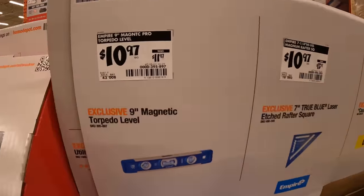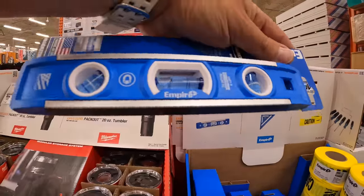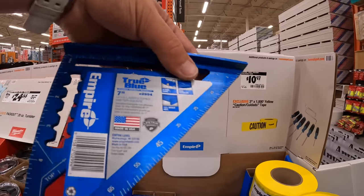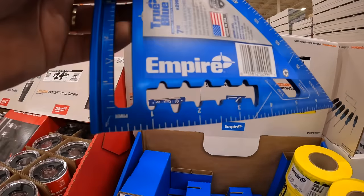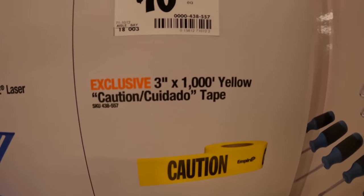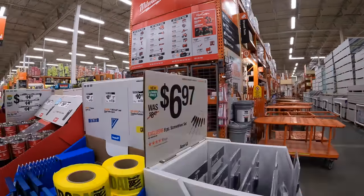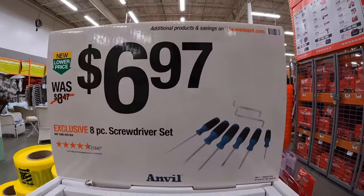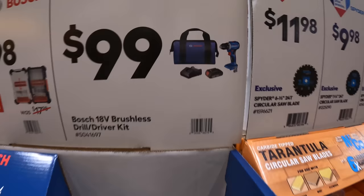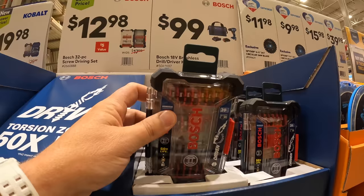Empire does have a few things: $10.97, was $11.97, for their 9-inch magnetic torpedo level. Or they have the laser-etched rafter square for the same price — $10.97, and it's metal. Or caution tape, 3-inch by 1,000 feet, yellow tape for $10.97. Anvil has an 8-piece screwdriver set for $6.97. $10 for the Bosch screwdriver as a kit, or $12.98 for the 32-piece screwdriver set.